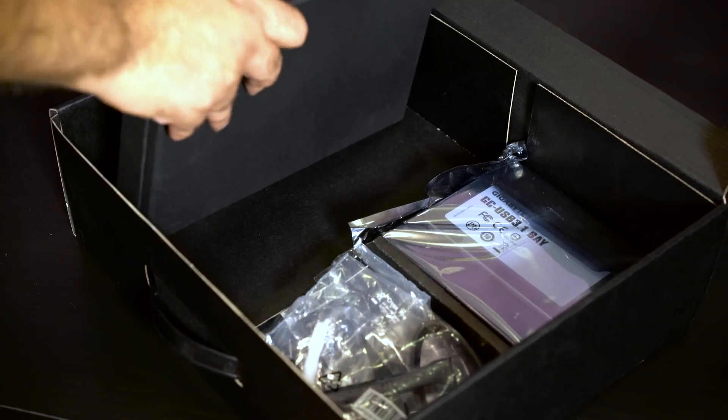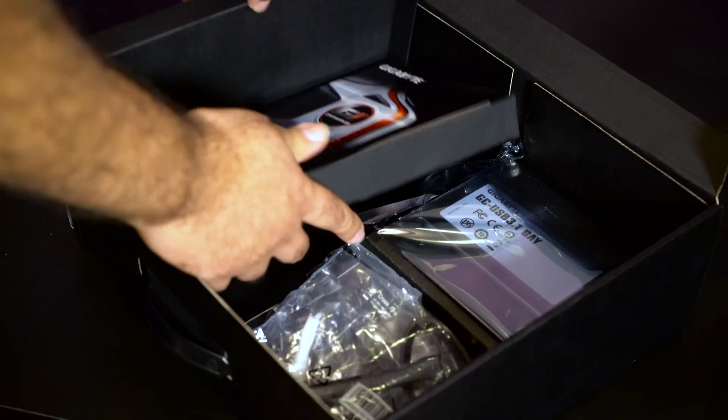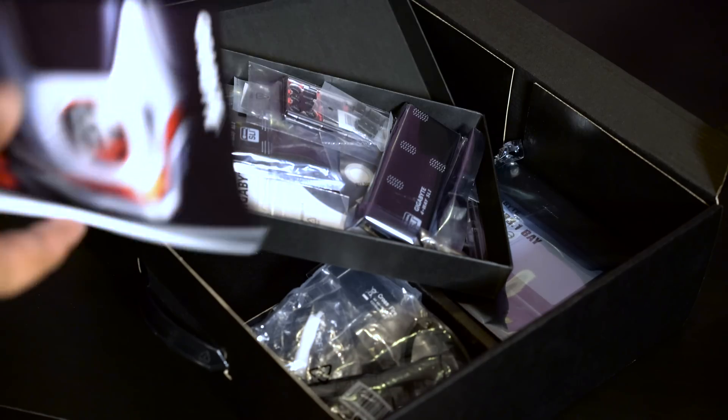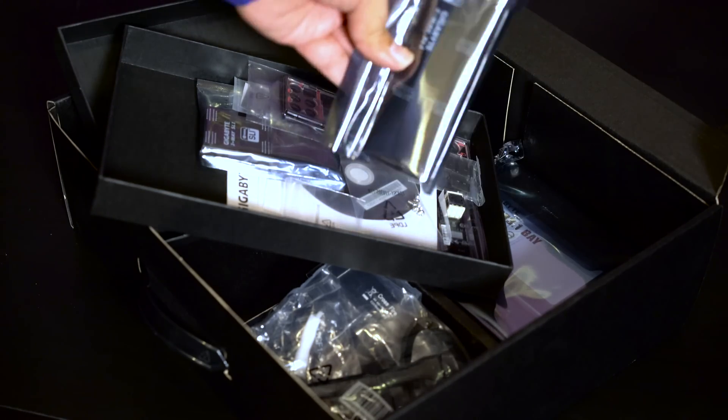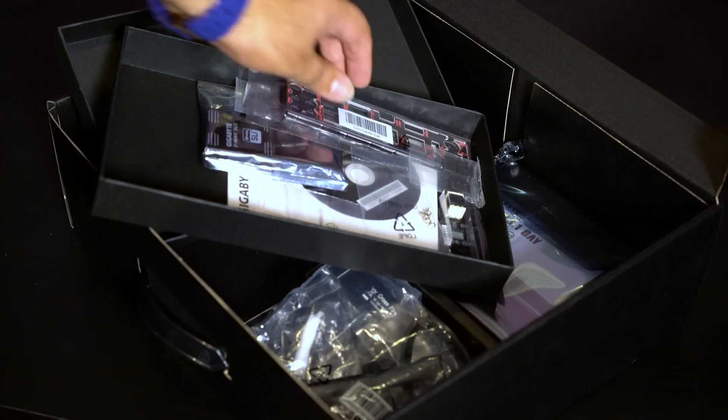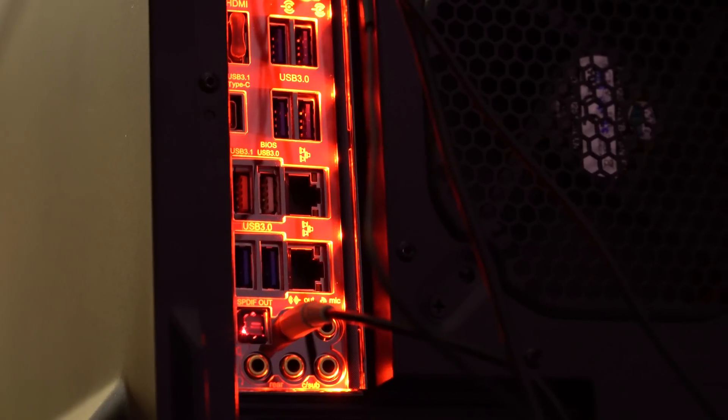Let's look at what else comes in the box. You can see the user manual is there, and you have this 4-way SLI bridge. And this is the rear panel, which is also LED-lit — very useful at night.